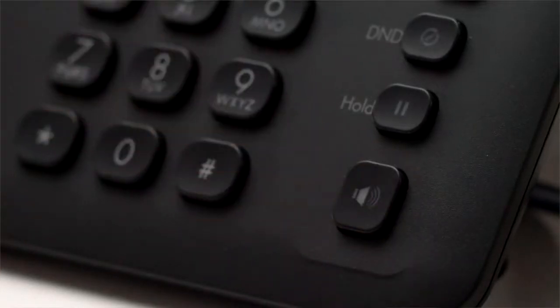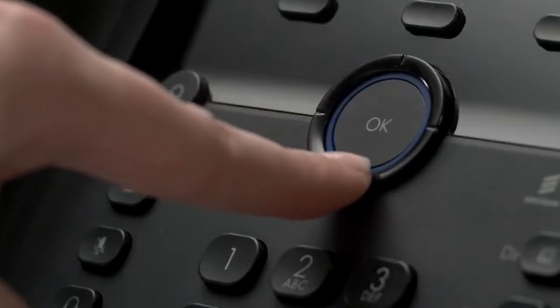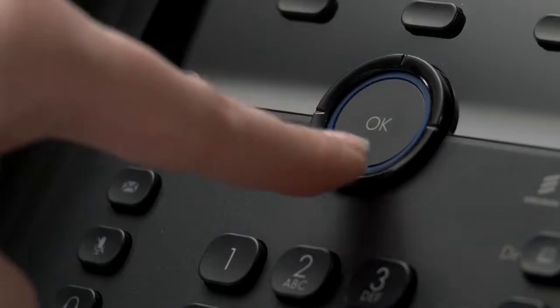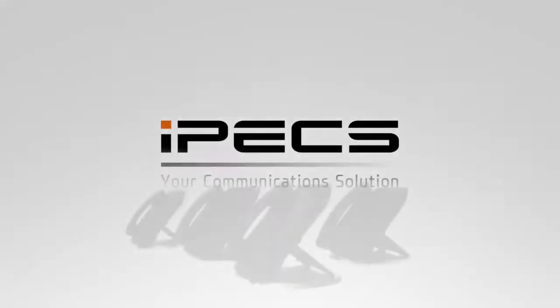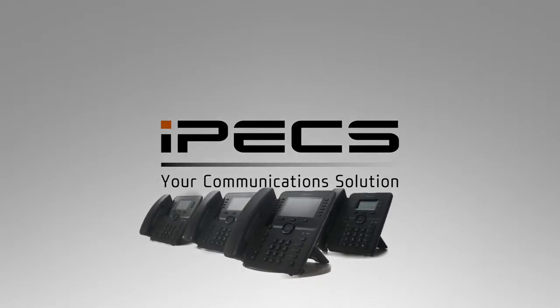When in idle mode, pressing the log soft key will display the last 100 calls you've made, received, or missed. Scroll through the records to highlight a call and press select to see more information on that call or to dial the number. For more information and advanced features of your Ericsson LG IPEX 1030i series handset, please speak to your communications provider.